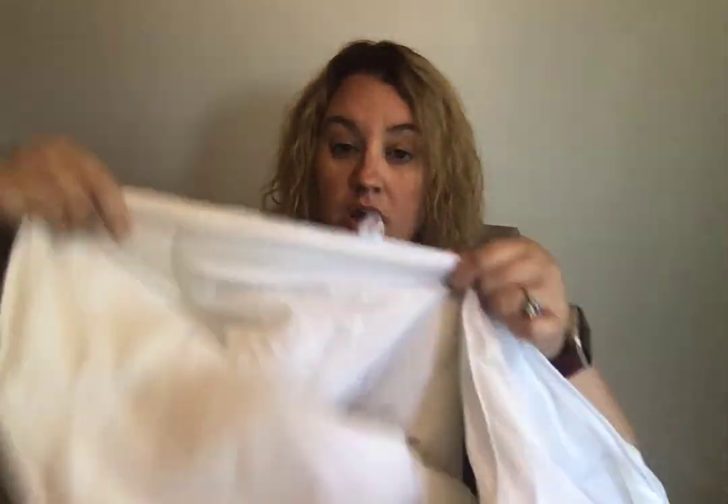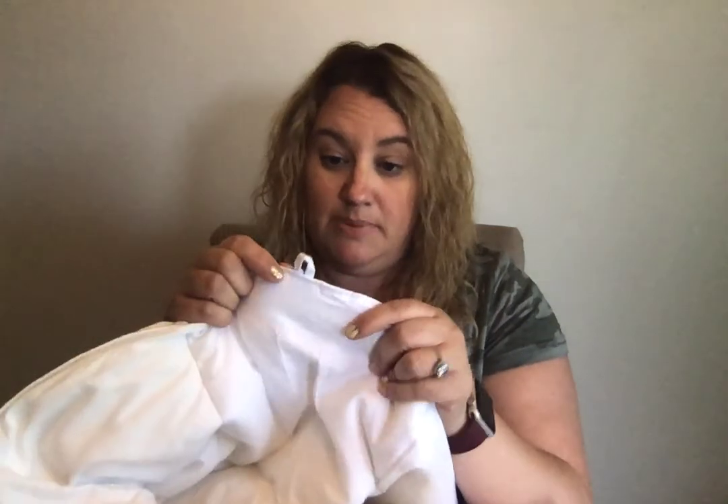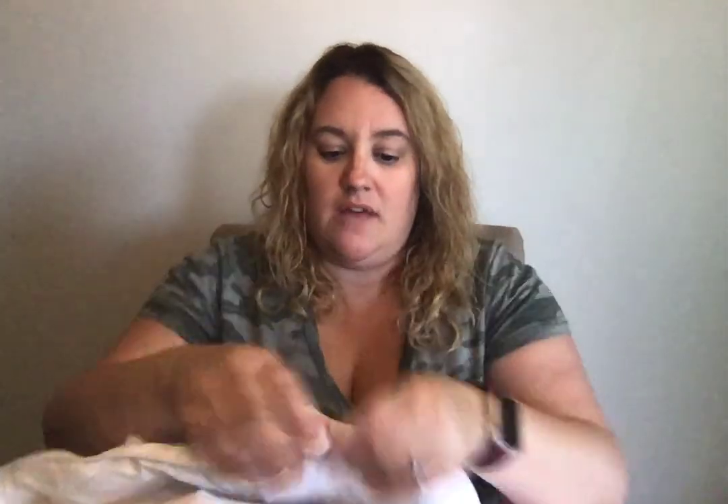I also like the fact that it has these loops, hooks, or buttonholes on the edges and corners. If you've never had a down comforter or duvet before, I'll explain what these are for — usually if you turn a duvet cover inside out, it'll have either ties or buttons that you hook your blanket into so it doesn't shift around while you use it, and then you just unhook it and take it out when you want to wash the duvet cover.